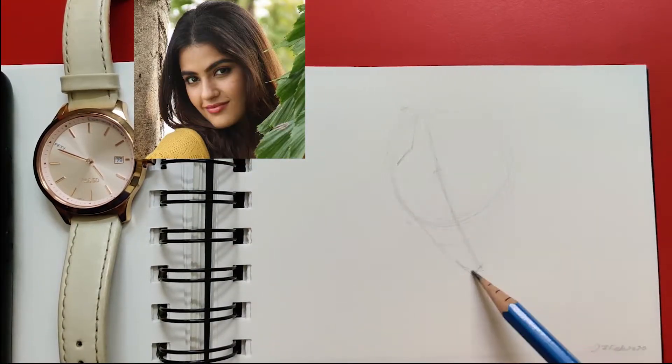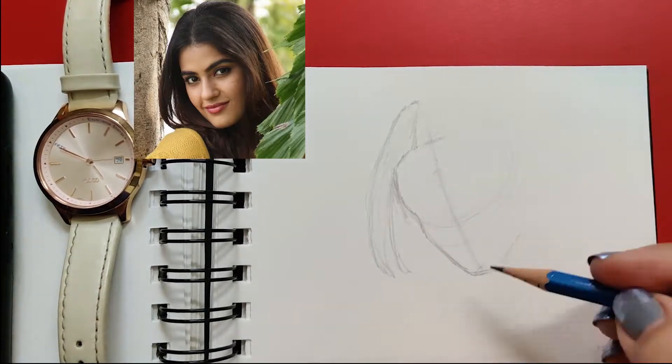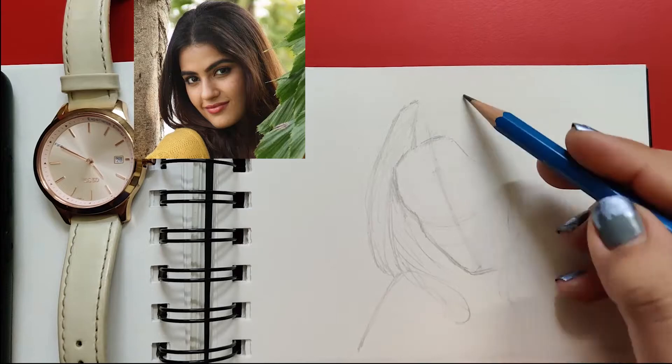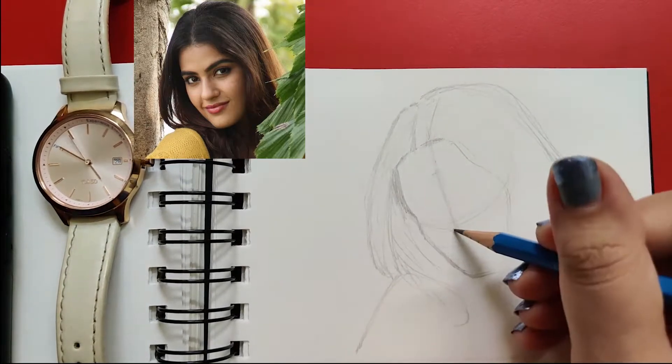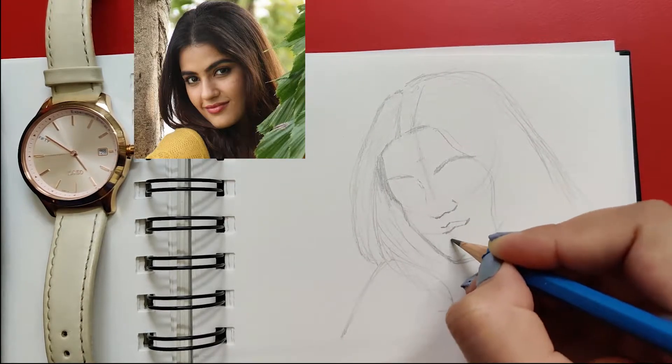Step three is extending the center line vertically from the bottom of the circle, just equal to half of the circle. This will give you three equal parts: two halves of the circle and one extended part below the circle.